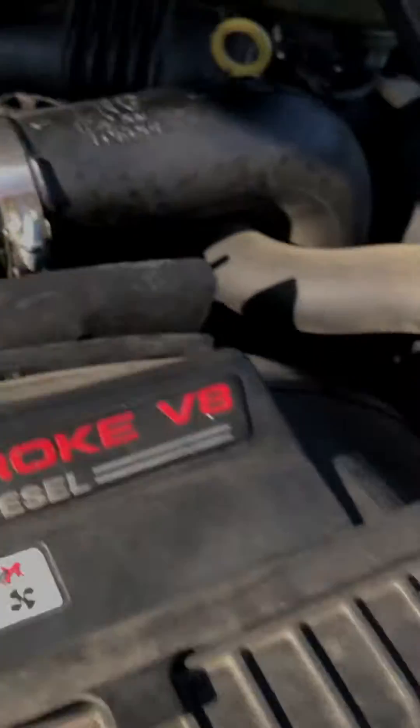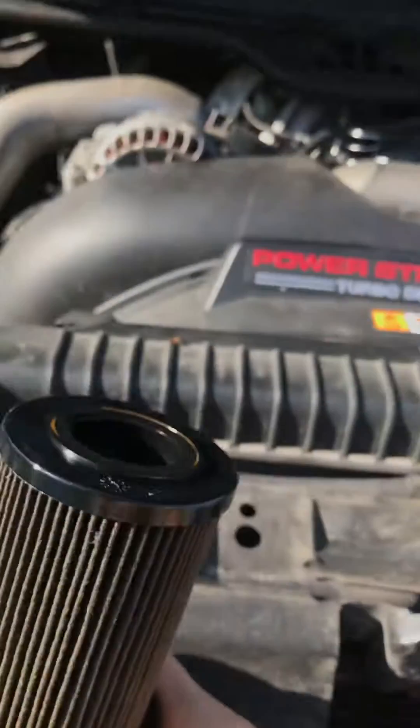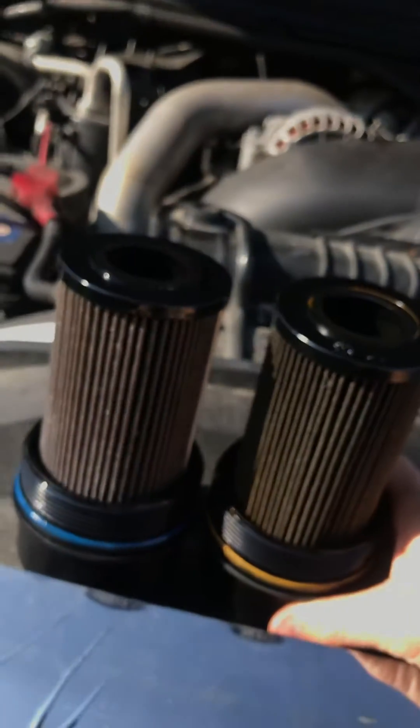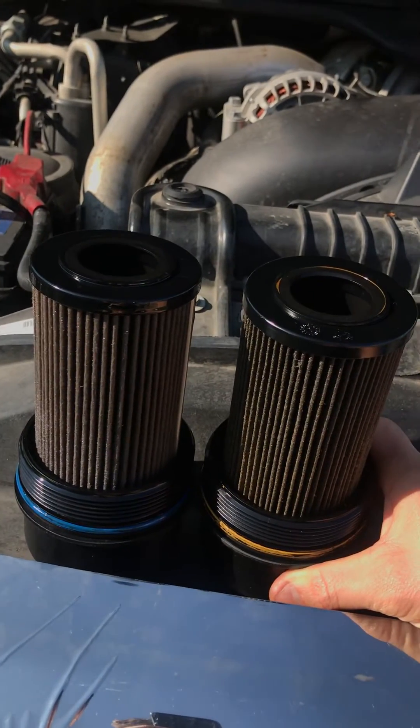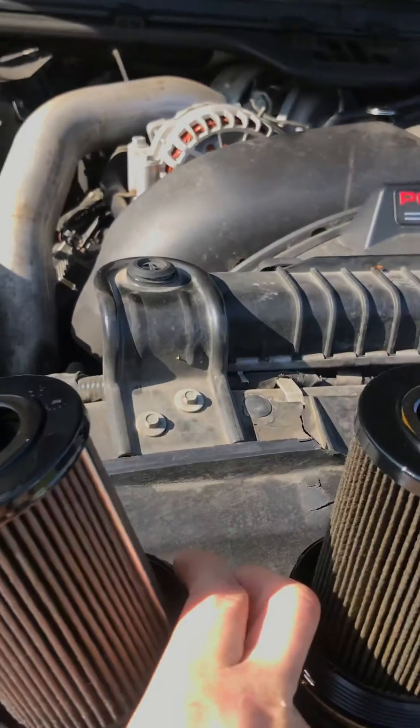I pulled my filter back off and this is the original next to the replacement, and they're identical, so it's not an issue with the filter itself.